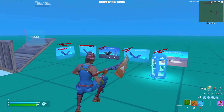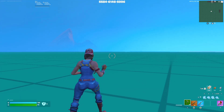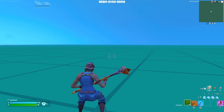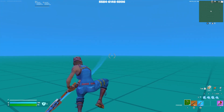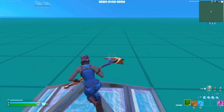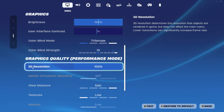I'm going to show you how to get stretched res for completely free. As you can see, I'm actually in a creative map right now. You don't have to download any software, no Nvidia, nothing like that. You don't even have to go into any video settings. All you have to do is go into your settings on Fortnite and go down to 3D resolution.